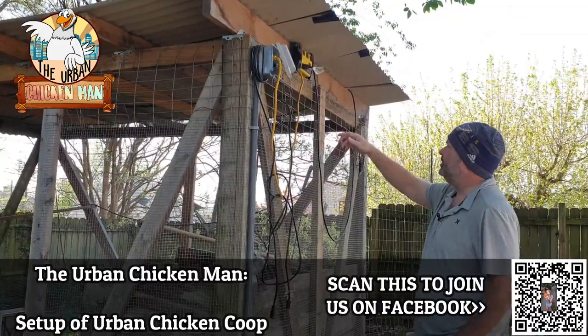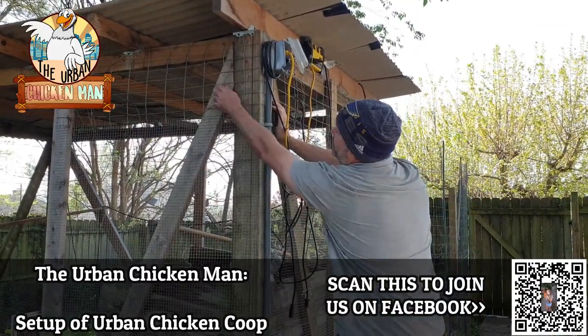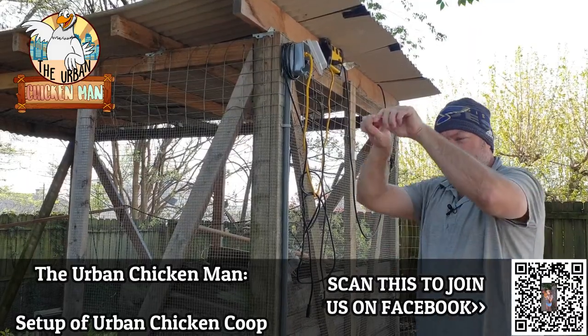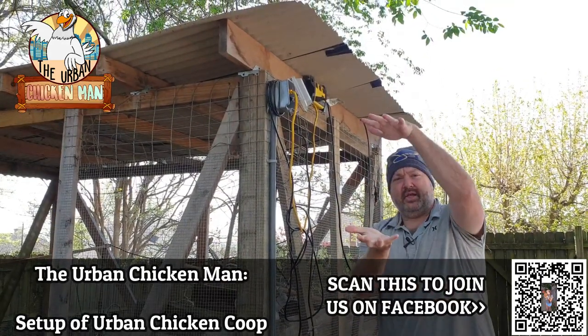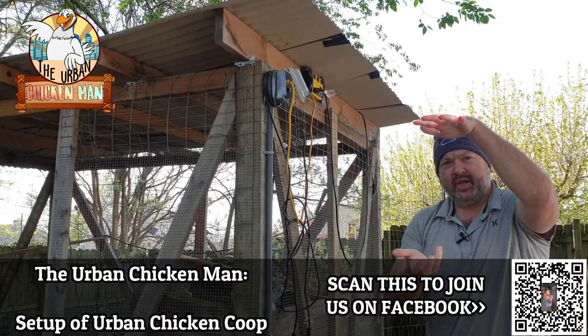The first thing we did was take this old fence wood — support poles, four-by-fours, two-by-sixes, whatever is strong enough. I wrapped it in this thick gauge wire. We made a top and a bottom, both completely wrapped on one side, and sandwiched them together. That way predators can't get in from above and they can't dig in from below.